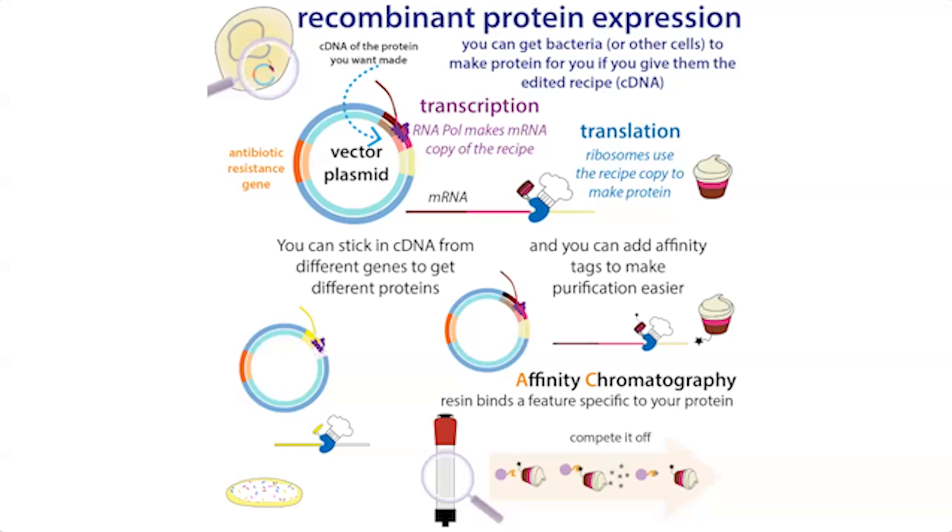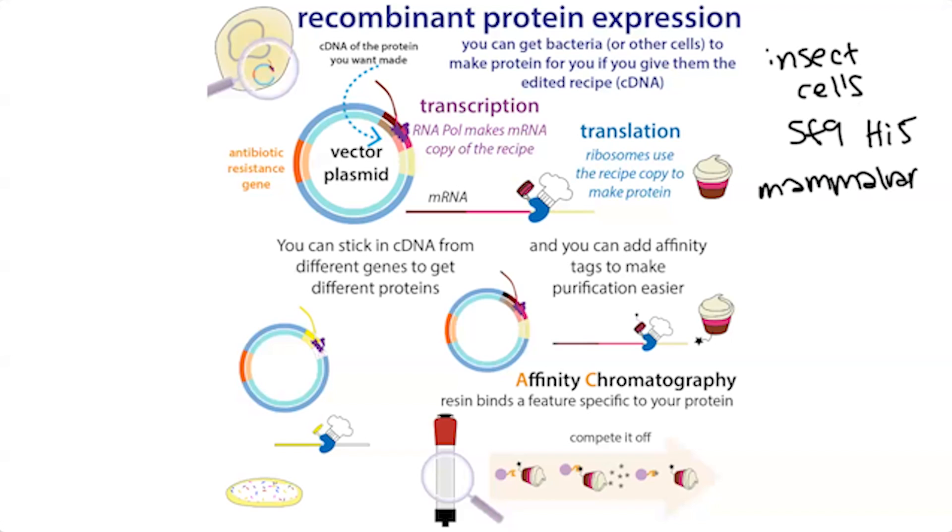I'm talking in terms of bacterial expression, but you can also express proteins in other types of cells. These could be insect cells — you'll commonly see SF9 or sometimes Hi5 — or mammalian cell expression, such as CHO cells (Chinese hamster ovary cells), or something like HEK 293 suspension cells like XB or FreeStyle.